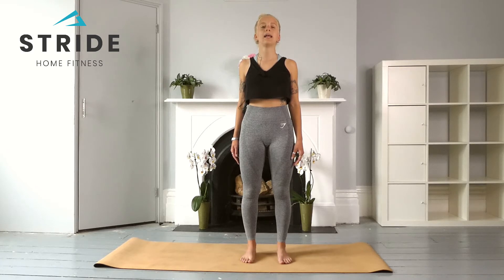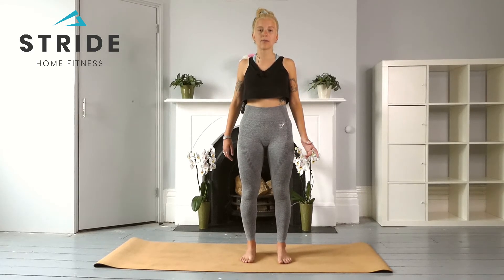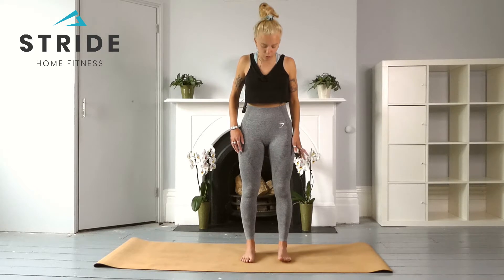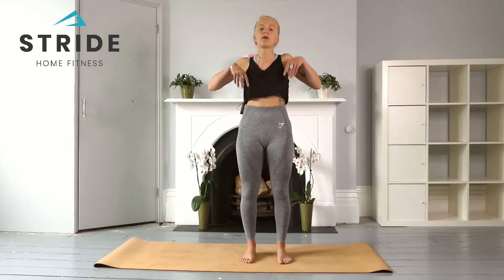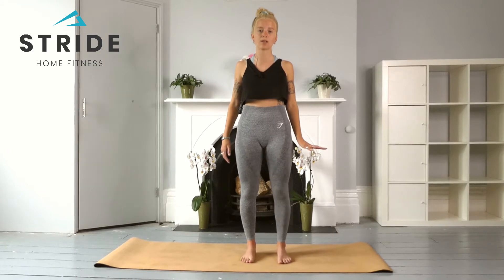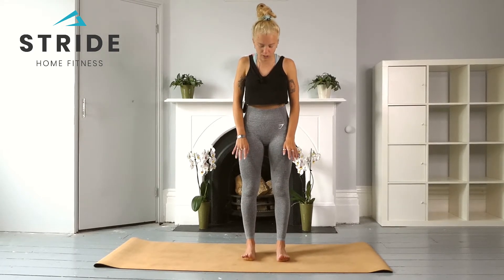Gently blinking the eyes open, coming back to the present moment. We're going to engage through the whole body before we start, using a root-to-rise approach — really grounded through the feet but rising up towards the sky. As you take a breath in, lift all ten toes off the ground.